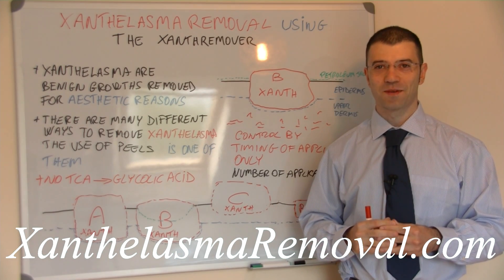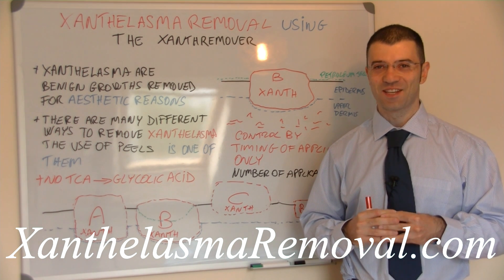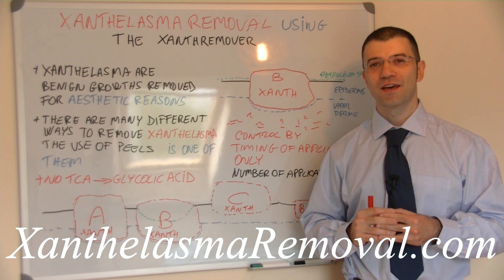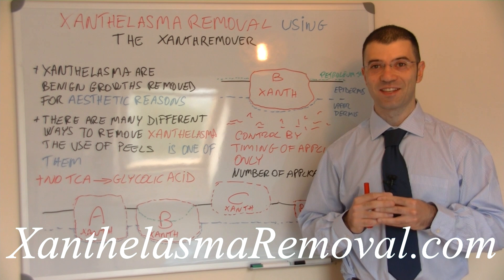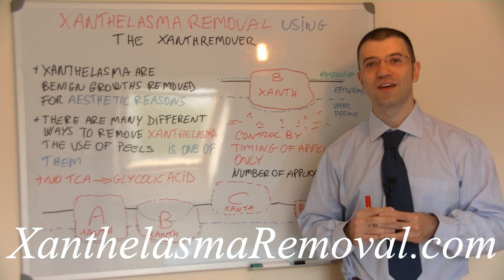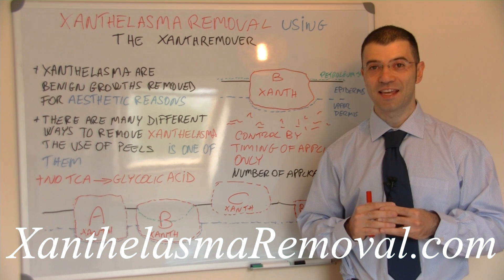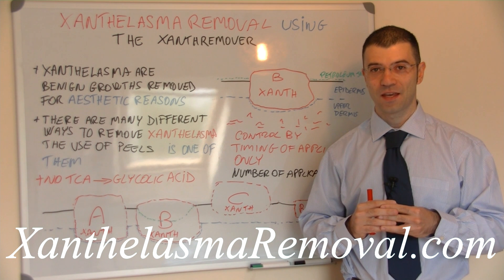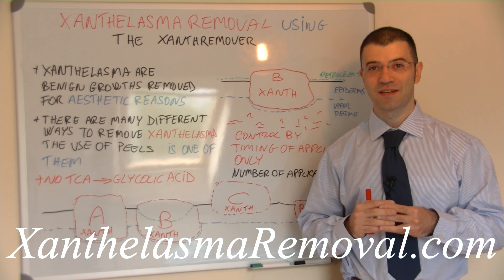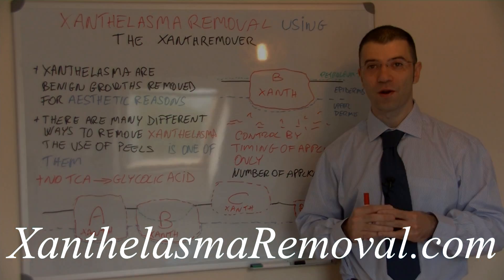Improving the appearance of xanthelasma and eventually removing them by using the xanthelasma remover is very easy. In this video we are going to talk about how to remove xanthelasma by using the xanthelasma remover. First of all we would like to point out that xanthelasma are benign skin lesions removed only for aesthetic reasons. There are many different ways to remove xanthelasma, and the use of the xanthelasma remover or cosmetic peels is only one of them.